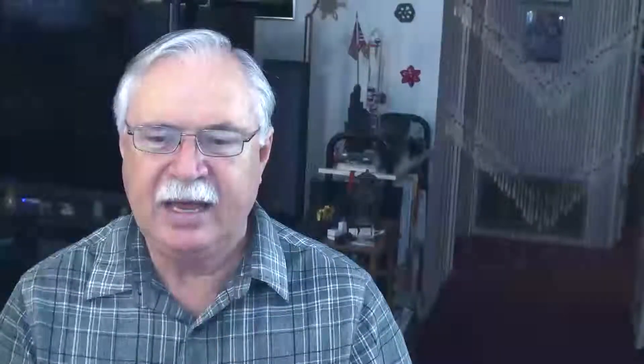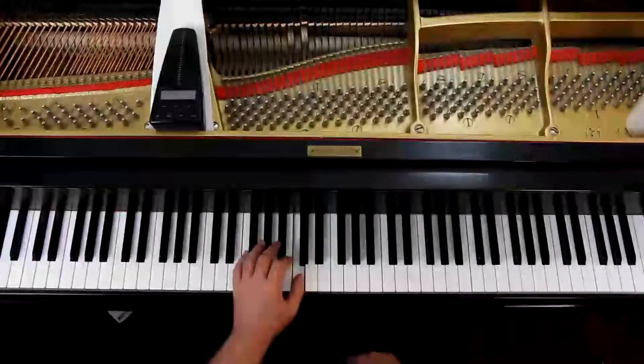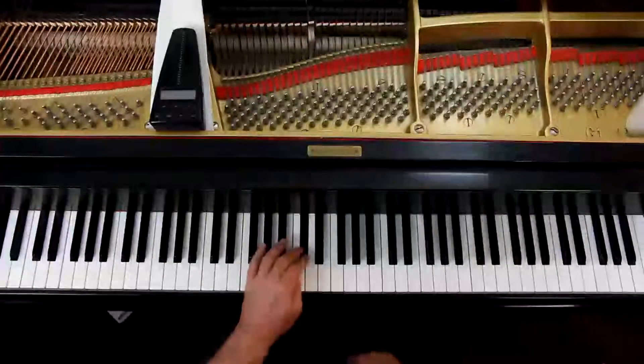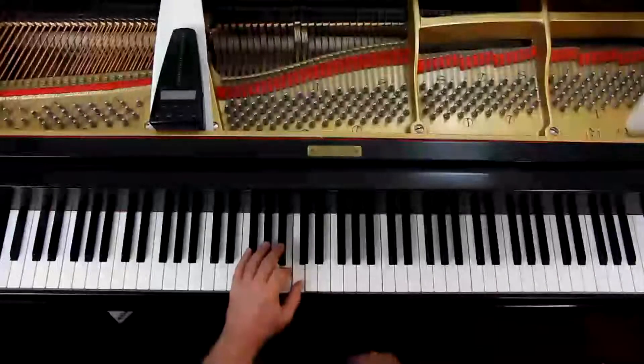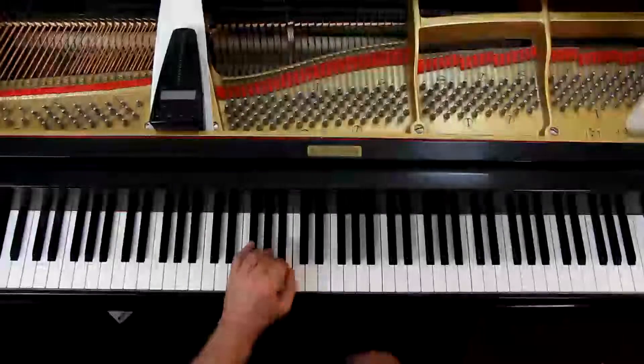At the bottom of page 47, the last two measures — look at the fingering. You have a B-flat, B, C, crossover for the D-flat, C, B, and a B-flat. That's a good fingering and it's common. And then you're dropping down in the last measure.